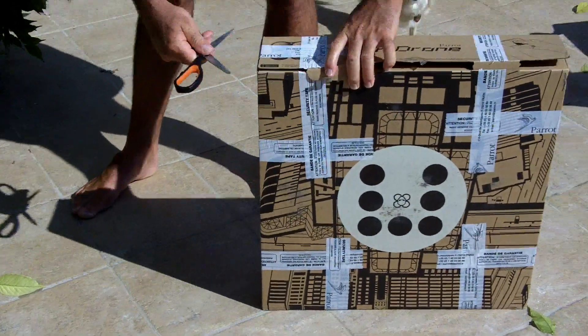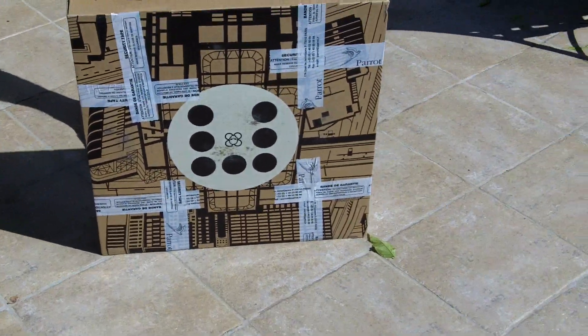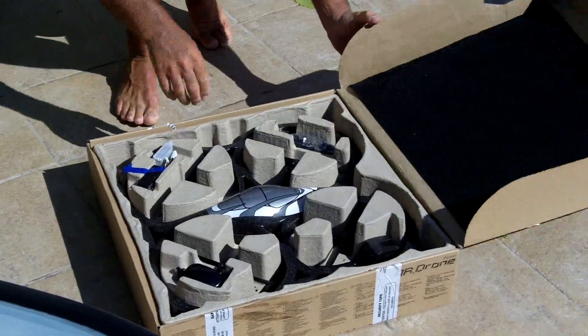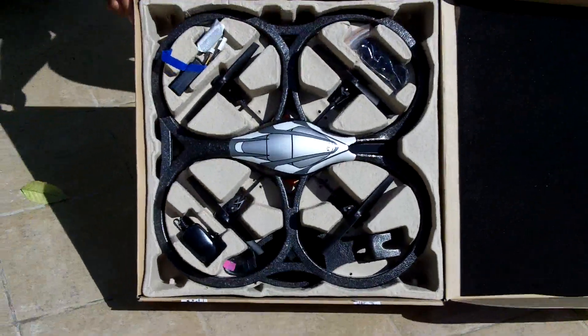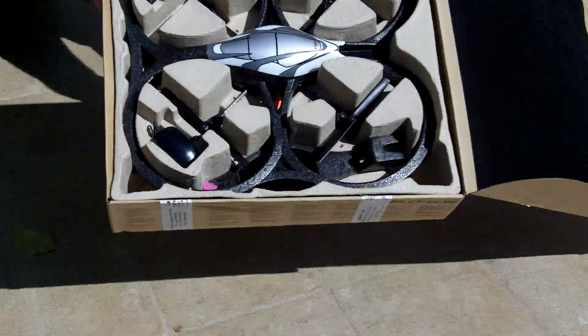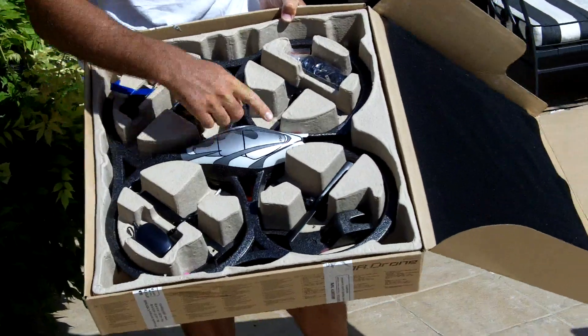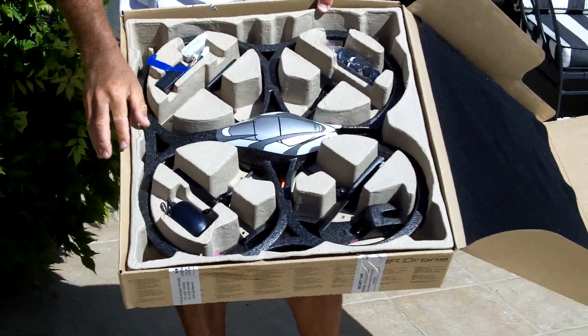I saw a demo about this, which I put on YouTube, and I don't think I'm as excited as my kids, so have a look at that. This is a drone which has four propellers, and it's very light. Let's see what we have in the box.